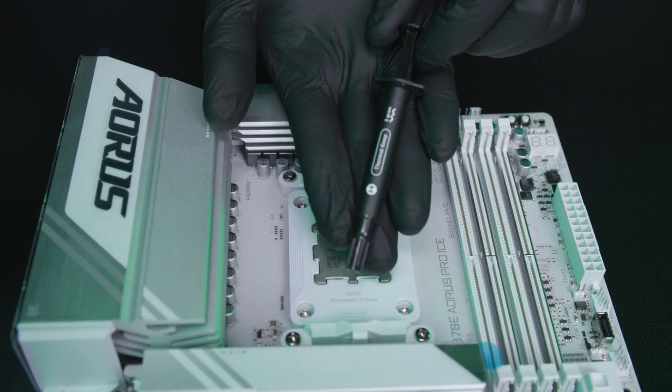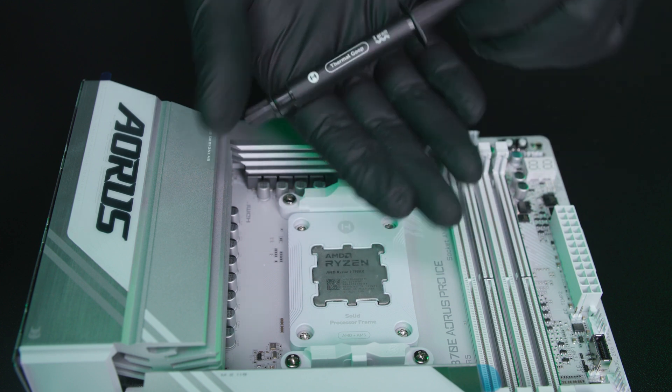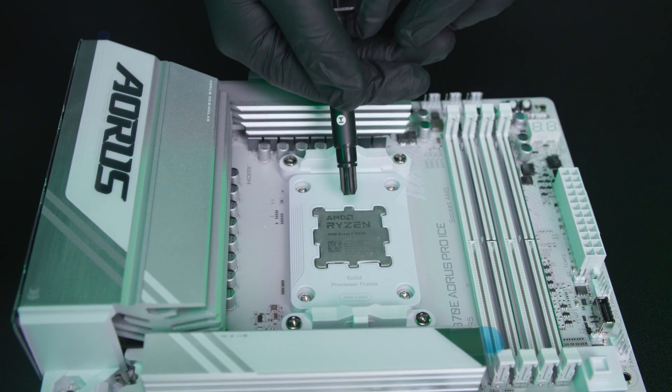Lastly, take your tube of thermal paste and go ahead and apply it onto your CPU.